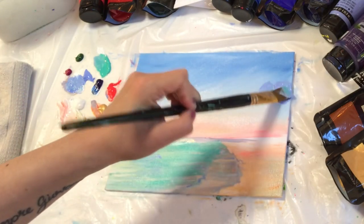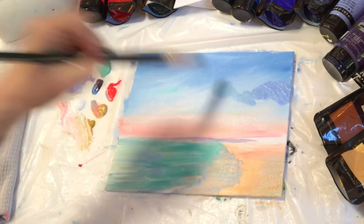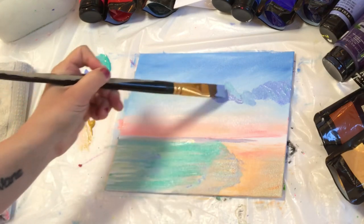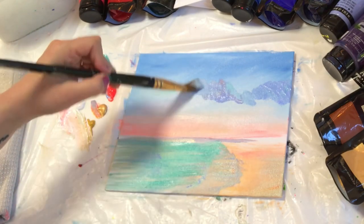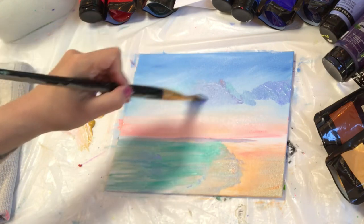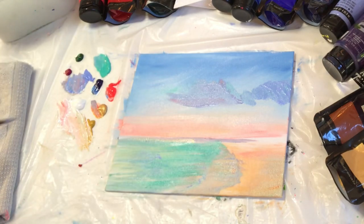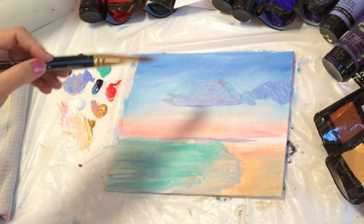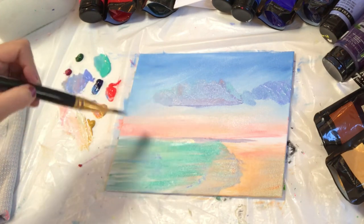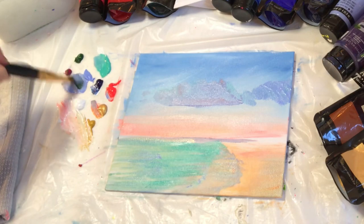Now I'm going to start bringing in my clouds. I'll come in first with light blue violet — I've got a little bit of turquoise in my brush too, which I'll work out because I know I'm coming over top with a darker color. I want to create a dirty, smoky, grayish muted color that I'll make out of all the other colors on my palette. Using blue and red for some warmth, I'm going to have two main big clouds with bumps and puffiness on top and a smooth, straight bottom.